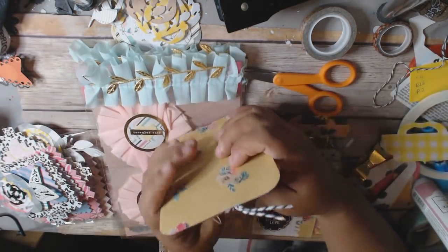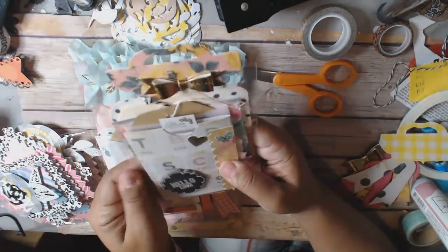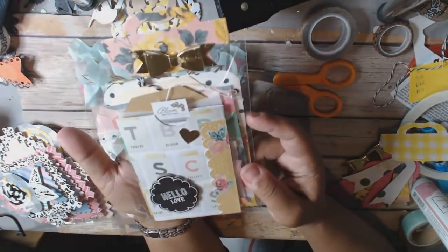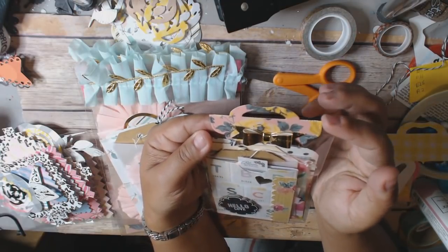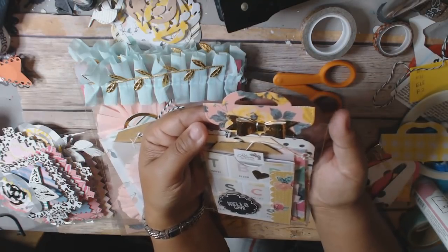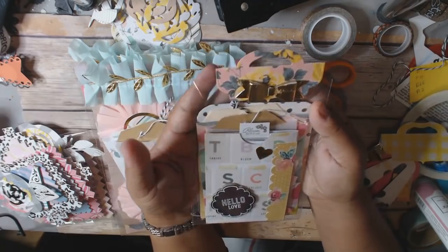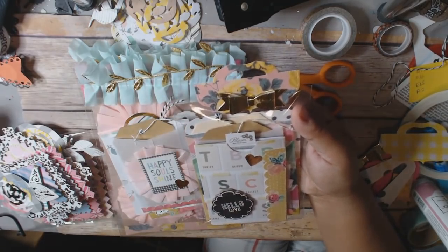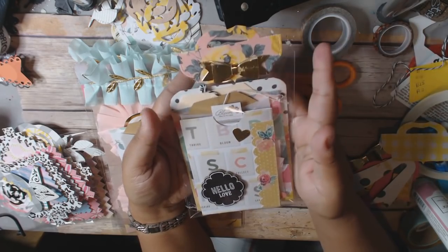To package up the second set, I put them in a bag and used a little topper die — I believe this one is from AliExpress. I also have one from Avery Elle but I couldn't find it, so I used this little one, which looks really cute. And I just made my own little gold bow.